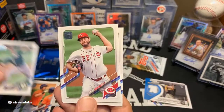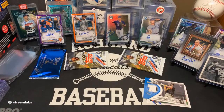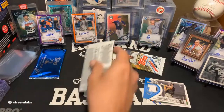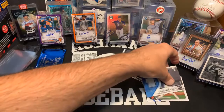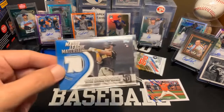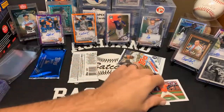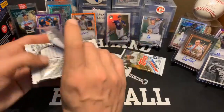Brantley. AJ Puk. Wade Miley. And Matt Carpenter. Two to go and then the silver. Let's not be silly — let's go ahead and put something on that Cronenworth. I'll have to hunt down a little bit thicker top loader, but I do want to find out about that Samardzija. Two to go — we'll hustle. Get that silver pack open. Now that's what I'm eyeballing.